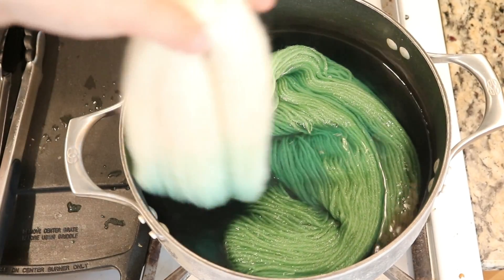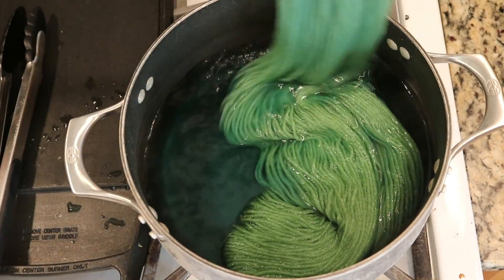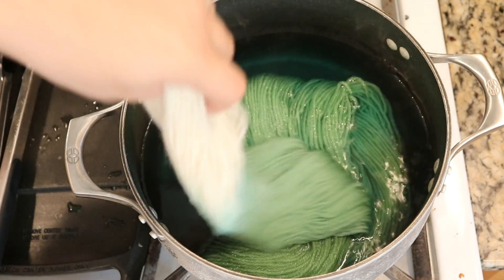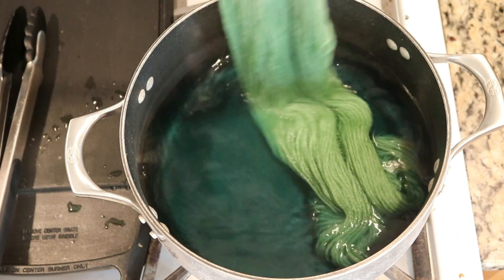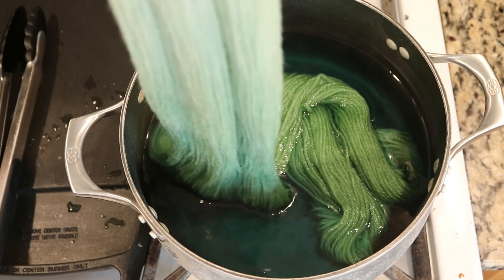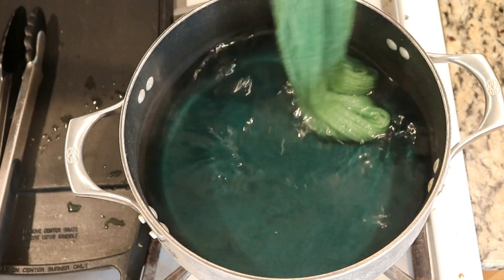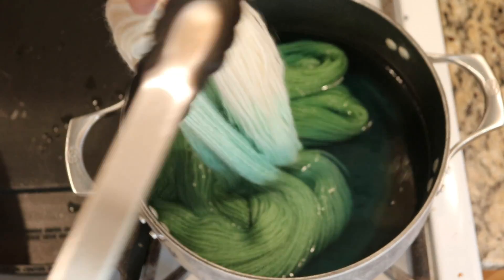Maybe the key isn't to use all nine colors all at the same time. Trying to do this with a low level of water is kind of hard. All right, we're definitely getting a nice gradient — it's just slow. I'm glad to see the colors start to clear, and I think that this will be a nice, really subtle skein of yarn.